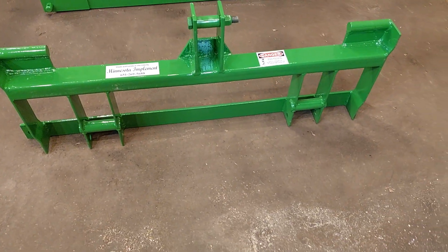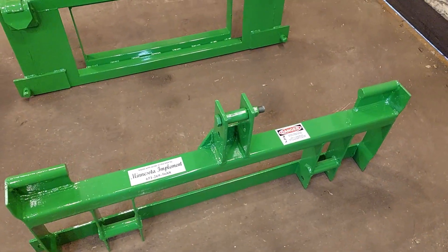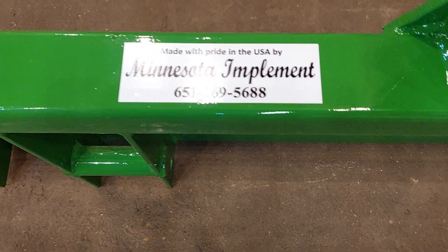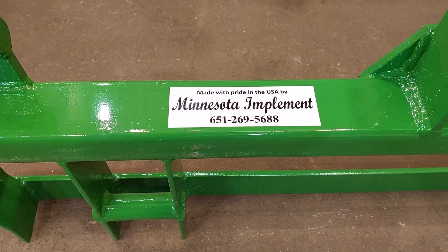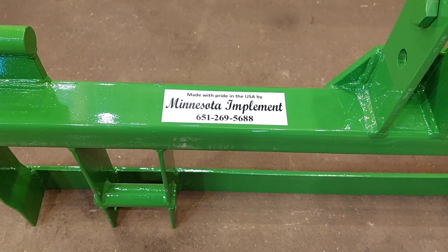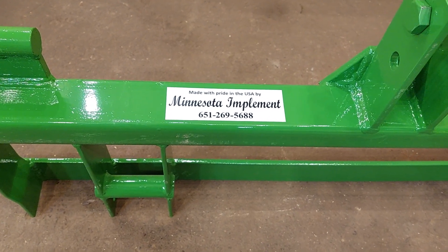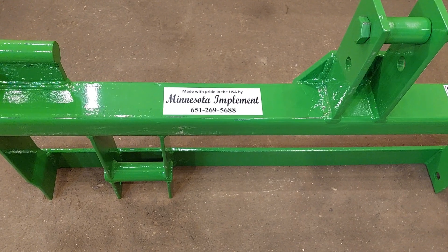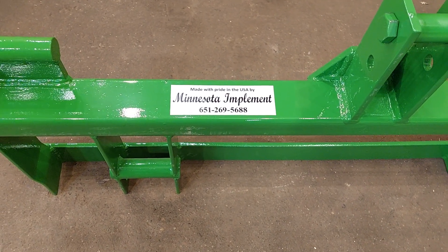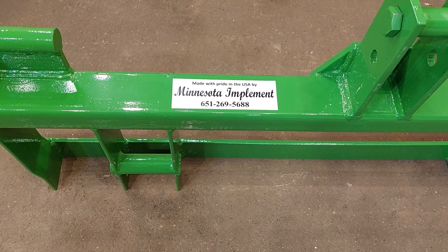This little adapter plate we will probably make part of our regular product line if there is a call for it. We are Minnesota Implement — we absolutely love to do custom work, even though we're usually booked out pretty far because we're one of the few shops that does do custom work. Sometimes you've got to wait for it, but we do build very good quality attachments. Feel free to check out our website, MinnesotaImplement.com, and watch our other videos — I believe I've got about 150 videos out there now. Thank you very much for watching.